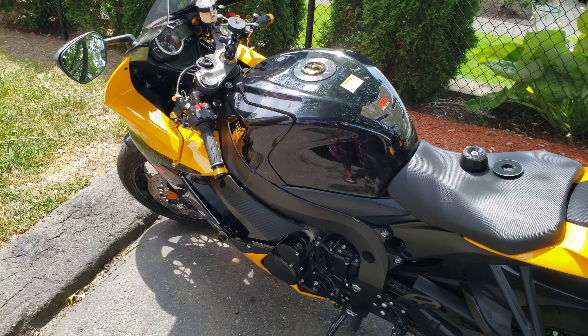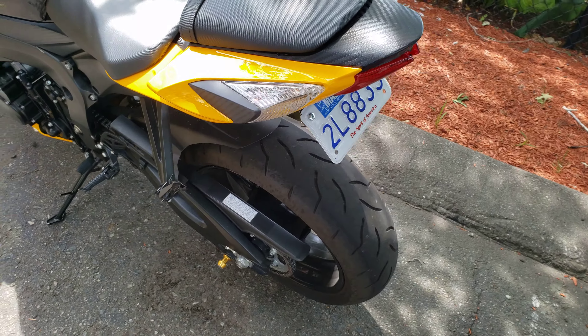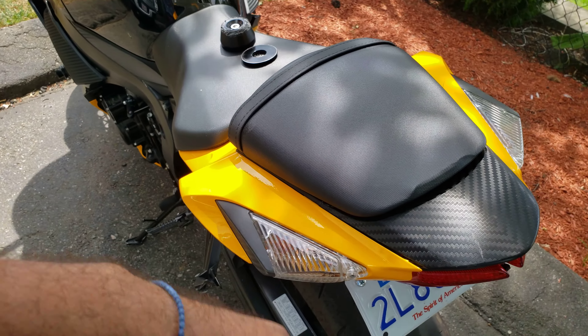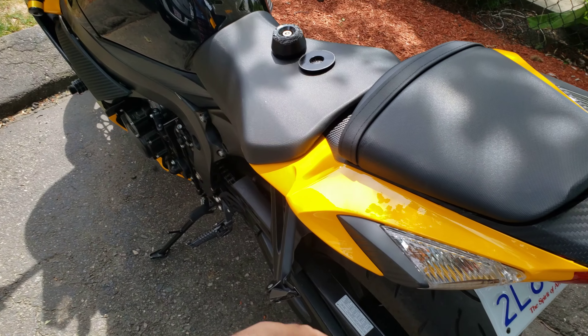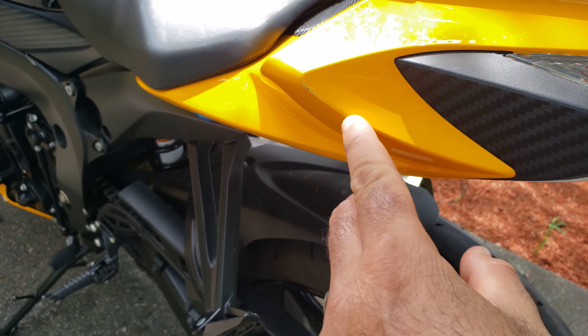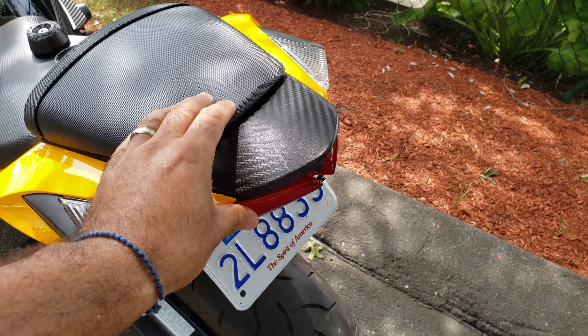So back here, this damage happened because a guy basically sideswiped me on the bike — that's what happened. It broke all this stuff. He sideswiped me, so this right here broke, but again like I told you, this is all there and you could use it as is and ride it.